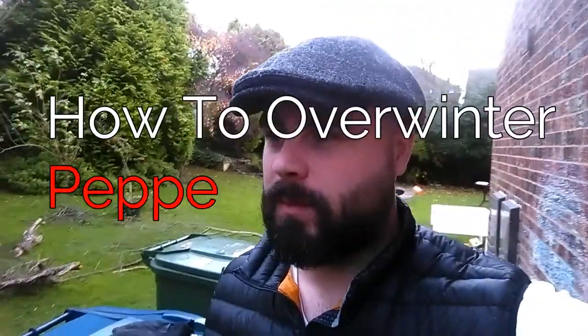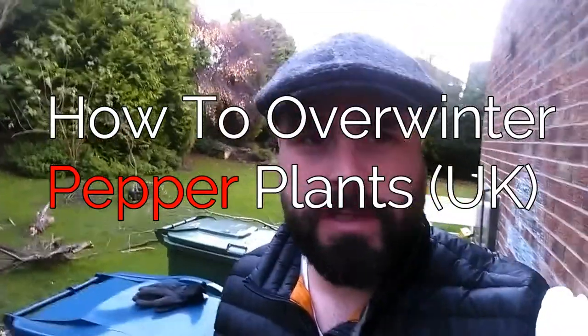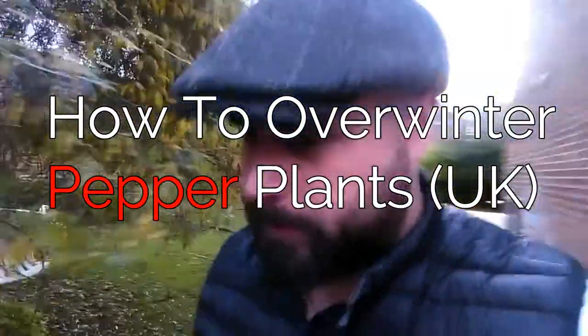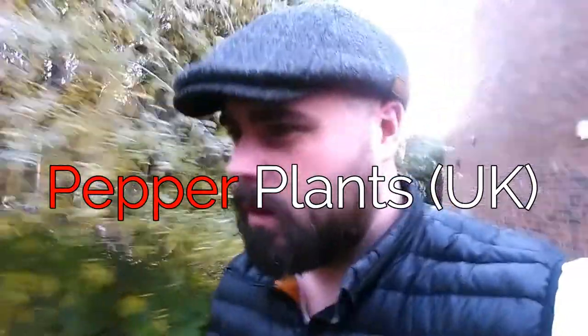I'm going to try something new this year — overwintering some peppers. I'm just below the border of Scotland, in the northeast of England, and we don't typically get very hot weather. I've got some pepper plants that didn't produce that well, but they got quite healthy. I think I just planted them a little bit too late, so I'm going to try and keep them over the winter in the garage or next to the kitchen.